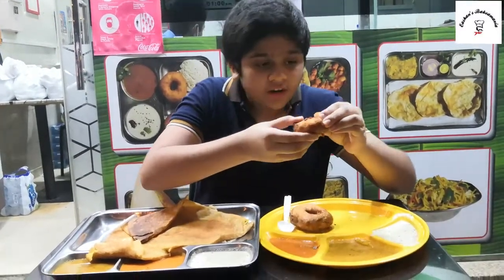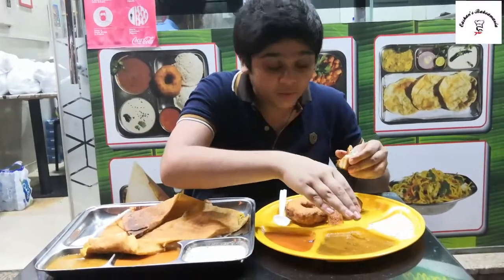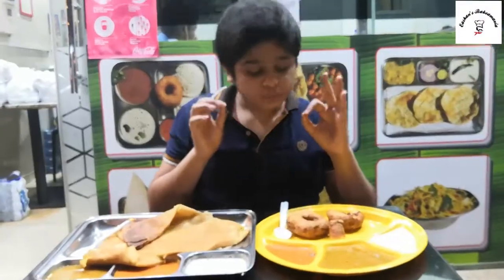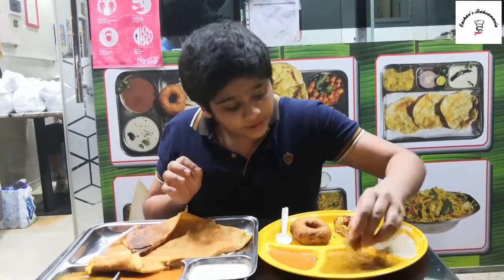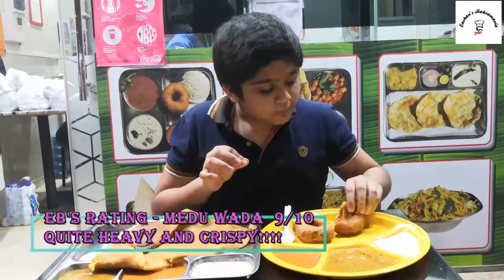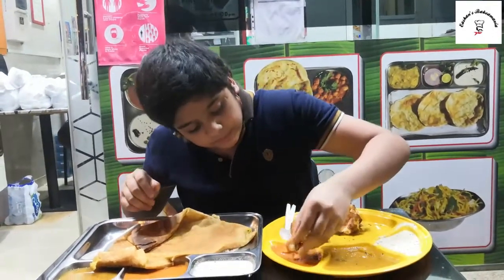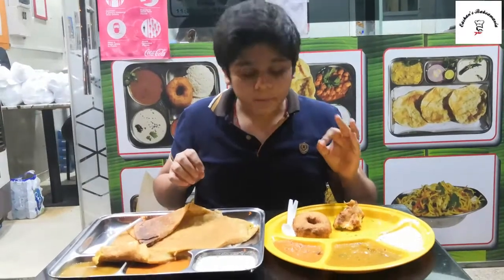So crunchy and crispy! I'm going to break it in between — oh, look at this. There are three types of chutneys and there's sambar. First let's try with the coconut chutney — there goes a nice dip. Hmm, that's crunchy — the best part, it's warm in between, that's so good. Next let's try with the sambar. I love the crispness of the vada. Then mix with the red chutney — there it goes. Hmm, that's cool and so awesome!